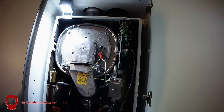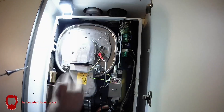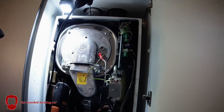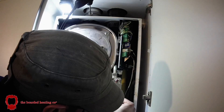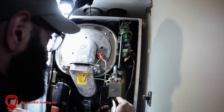Once that's done I always carry out my FGA test. On a Remia Avanta on high fire and low fire, the CO2 should be around 8.8, and obviously parts per million less than 200. And I always test my inlet working gas pressure as well to ensure there is sufficient gas at the boiler.